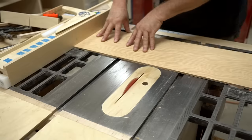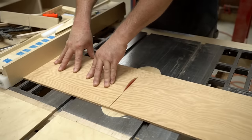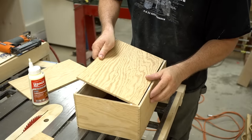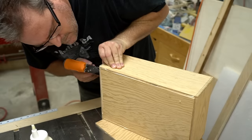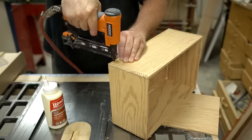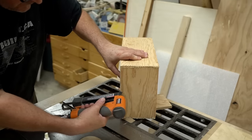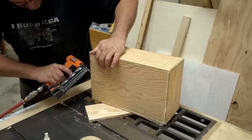Next, I can cut the top and the bottom panels, and once again I'm using quarter-inch plywood to keep the weight down. To glue these in, I'm going to use regular wood glue and then just fire in a few pin nails to keep everything lined up. Adding the top and bottom now, before the corners dry, squares up the box and makes it easier to clamp.